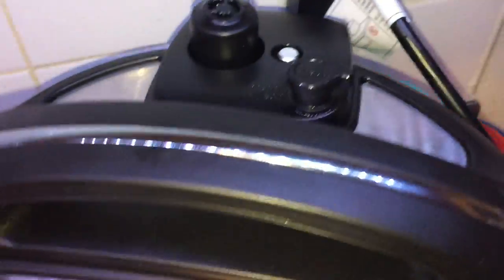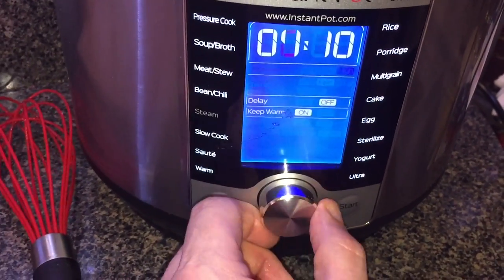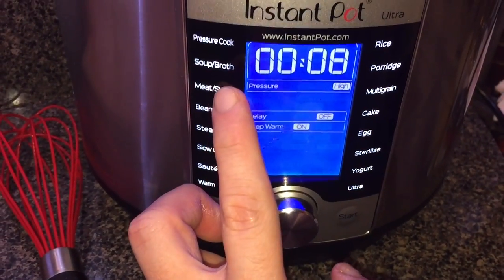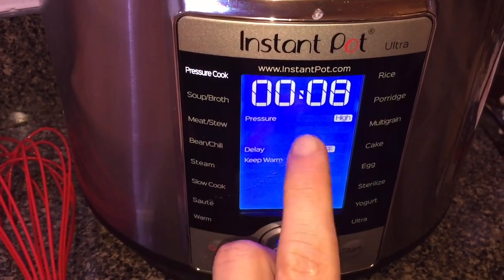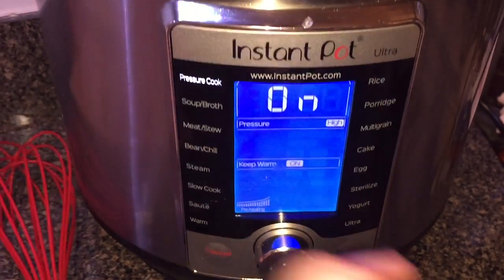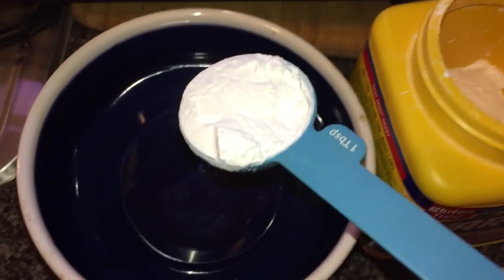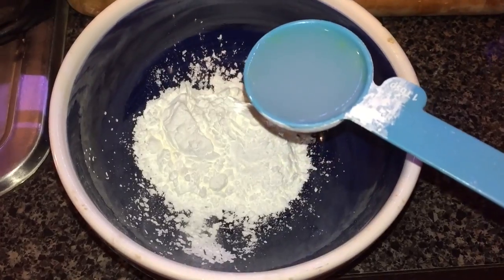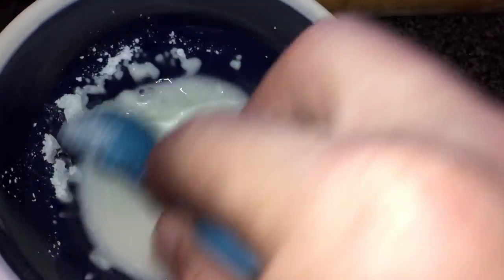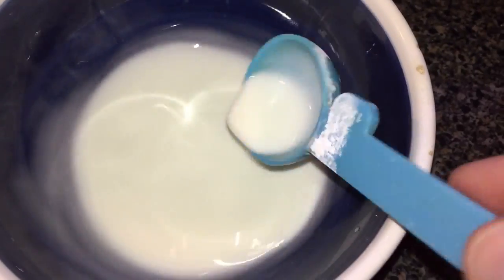We're automatically in sealing position. Hit cancel, then go to pressure cook on the Ultra — or manual on the Duo series. Set it to eight minutes on high pressure and hit start. While the chicken's cooking, take one and a half tablespoons of cornstarch and mix it with one and a half tablespoons of water, stirring until it goes from a cement-like texture to a nice, liquidy consistency.